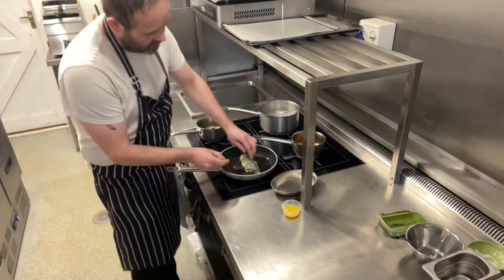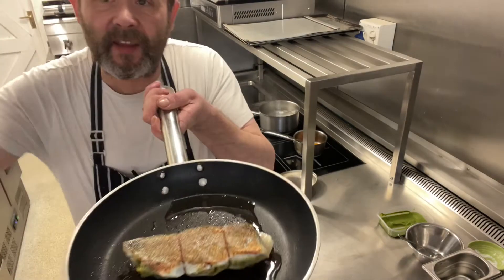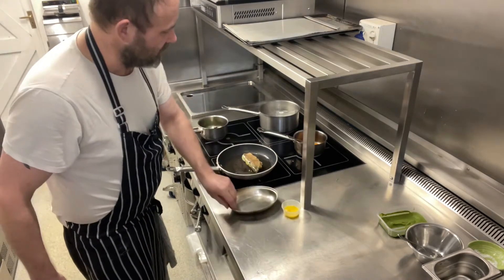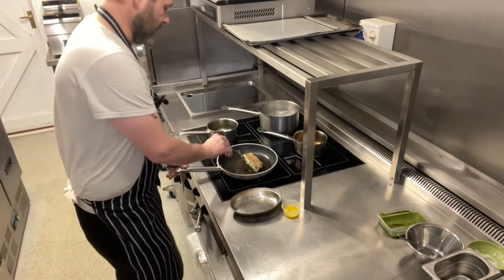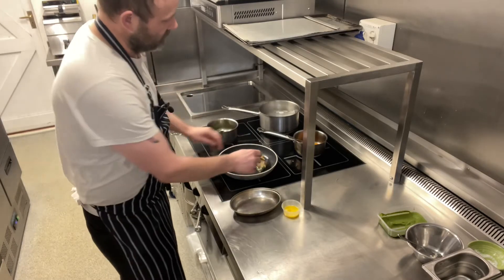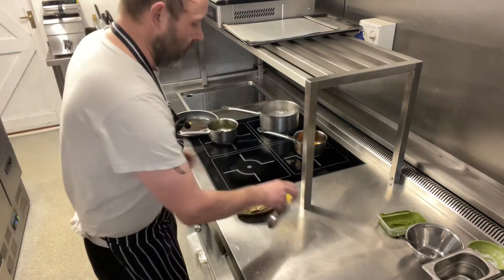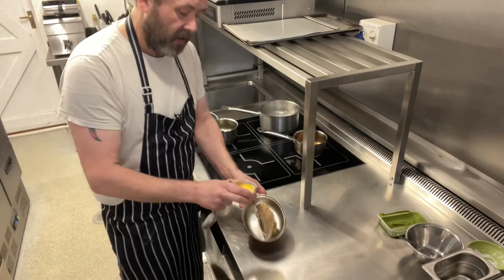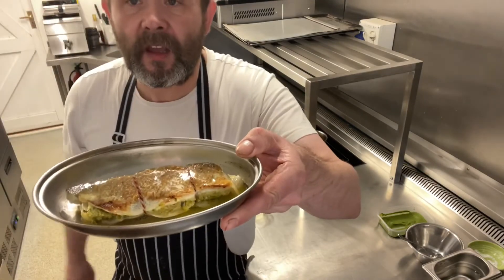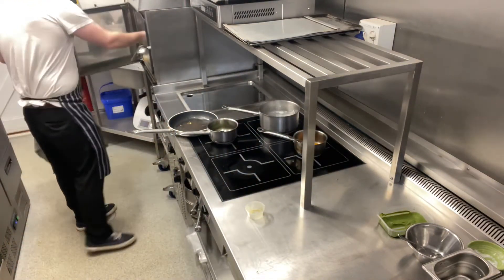So if we have a little look at our fish — there we go, beautiful. What we're looking for is to get that nice golden brown roasted colour. We're just going to repeat it on the other side. Then we take it out and pop it into your little tray. We take our butter and lime juice and quite liberally pour it all over the fish. Pop it in the oven at 200 degrees for 6 to 10 minutes.